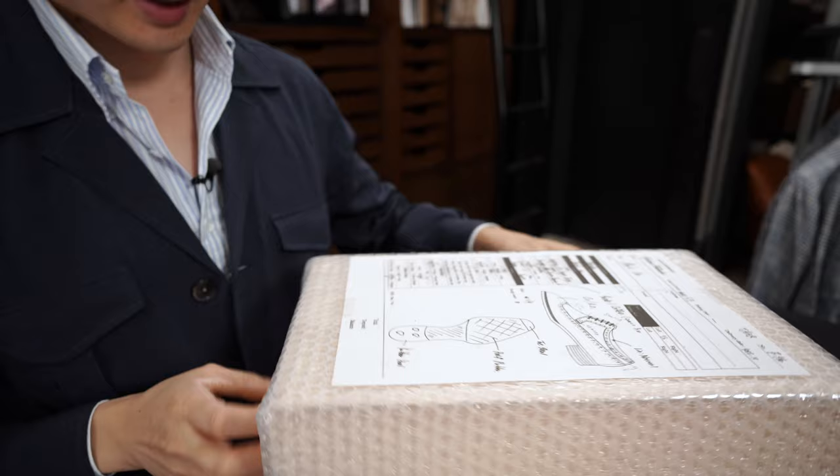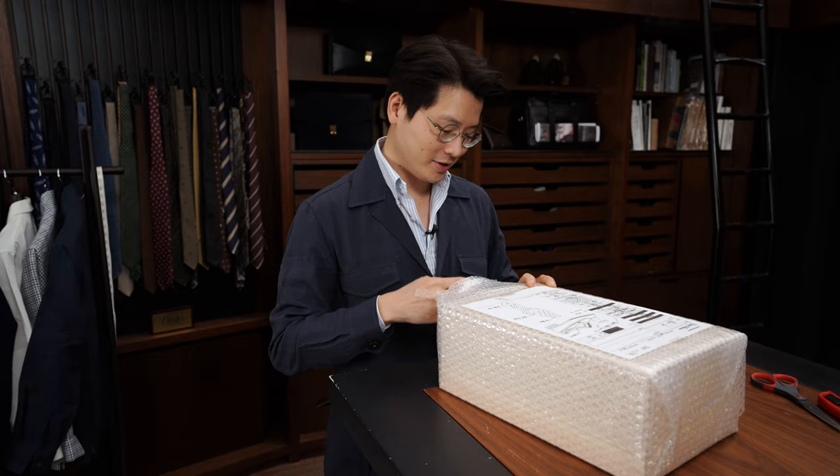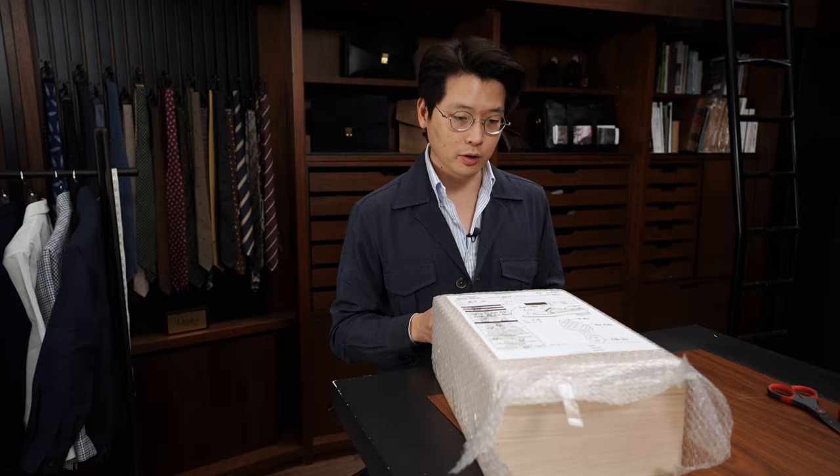The long-wing full-brogue Darby is not something you see all that often. My colleague Jan ordered one for himself years ago and I just thought it was such a beautiful shoe, so I had to get one for myself too.